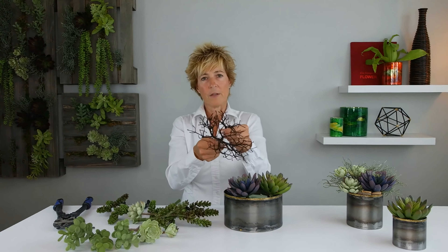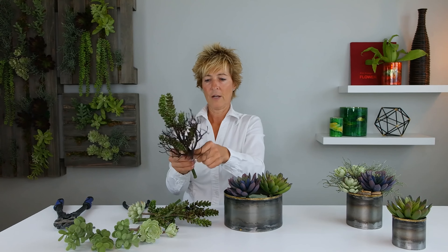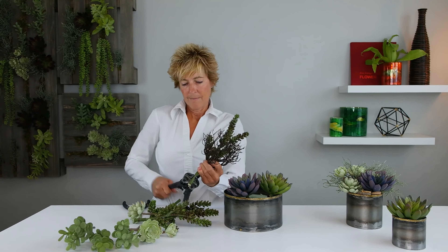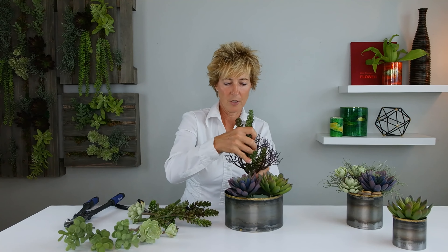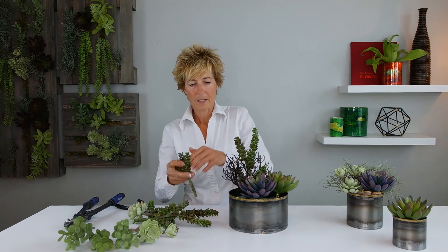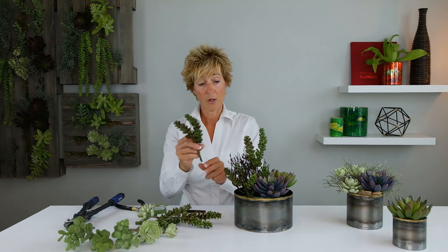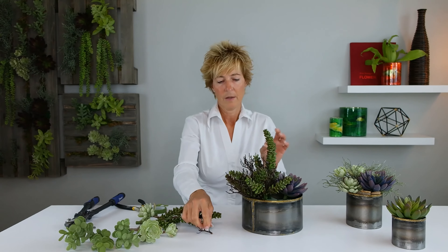We have a couple of succulents here. This product is called the Coral, and what we're going to do is wrap this coral around the succulent before doing the insertion. We need to cut it a little bit as well, so we're going to make that cut and insert this so it looks like a taller succulent. There are so many different shapes and sizes, but this one gives us a lot of extra growth. Then we've taken a couple of the smaller ones to insert in and around that coral spray.